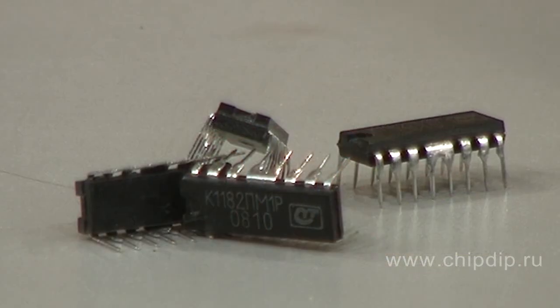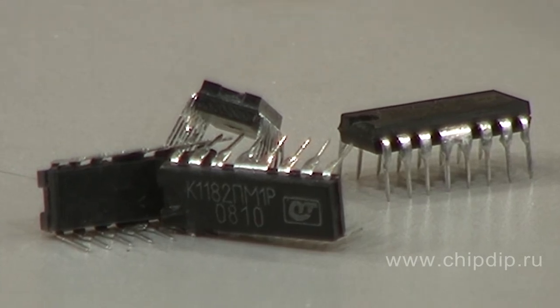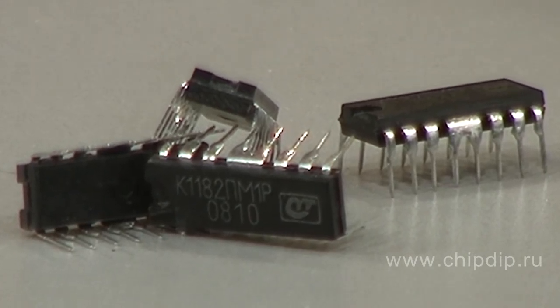The 1182 PM1 microcircuit is a new solution for regulating capacity in high-voltage power electric circuits. Thanks to unique technology, it enables you to use integrated circuits for alternating current mains with voltages of up to 230 V. At the same time, only a small number of external components is necessary.